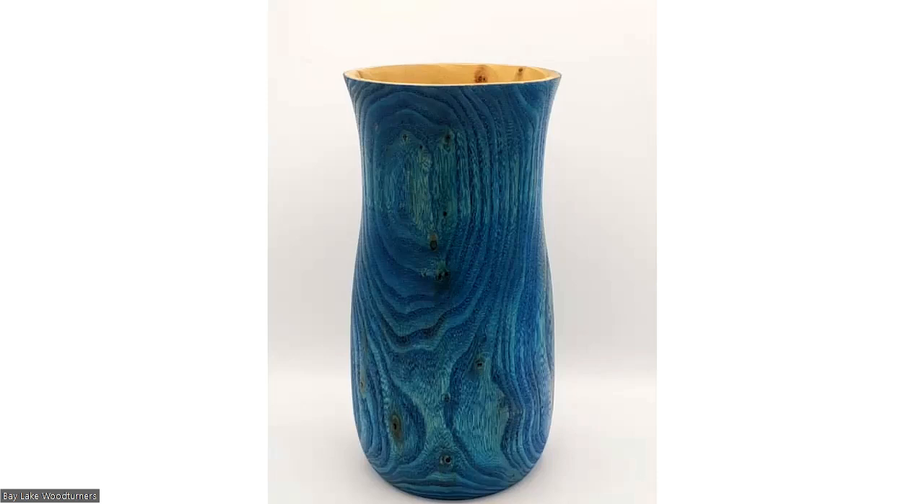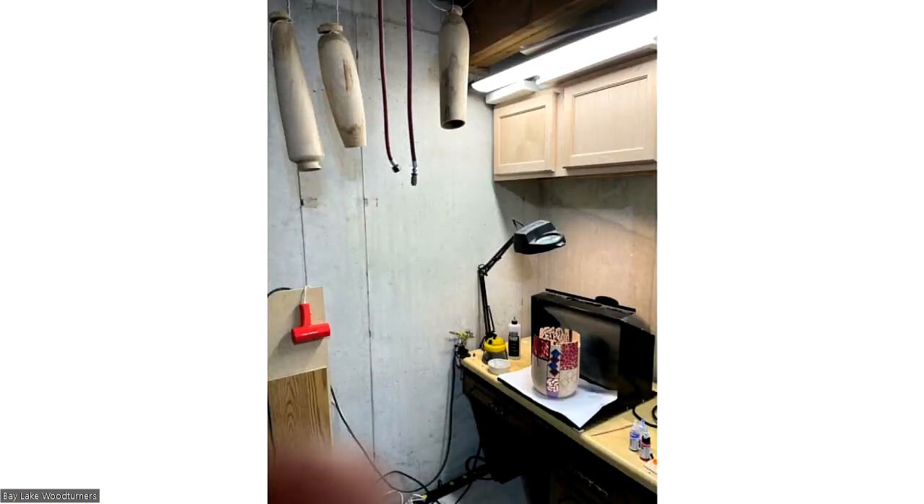That big black box is a dust collection system for the airbrush. When I'm doing paint I'm usually doing it on smaller stuff. That booth is just like a dust collector, but what it's doing is sucking the fumes. You can't really see it in the picture, but the filter in the back is all full of paint — as that fan is on, it's drawing that through and capturing all the overspray.